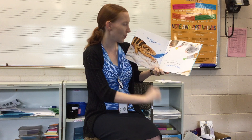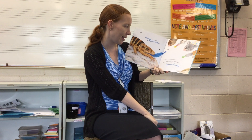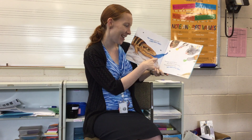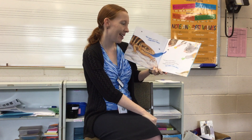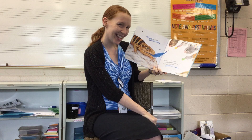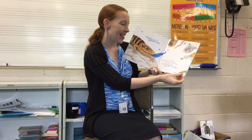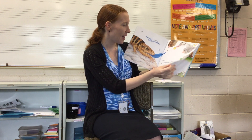Okie dokie, now let's do the Lizard Hokey Pokey. What do you think the lizard's about to put in? Put your tongue in, put your tongue out, put your tongue in and shake it all about. Do the Hokey Pokey and turn around. That's what it's all about.